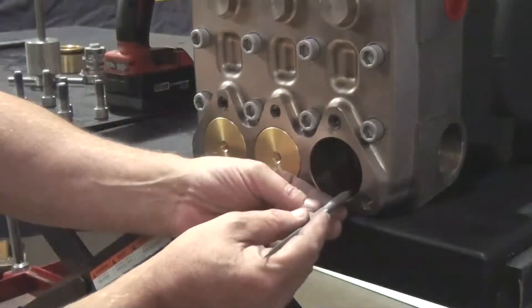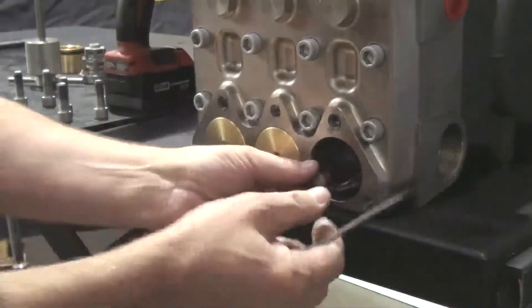Use a pick to remove the O-ring and the backup ring from the manifold.